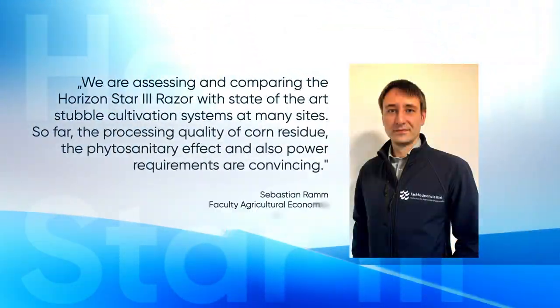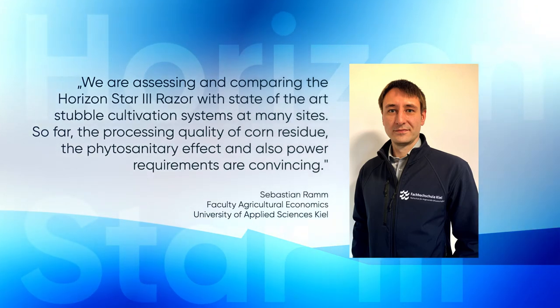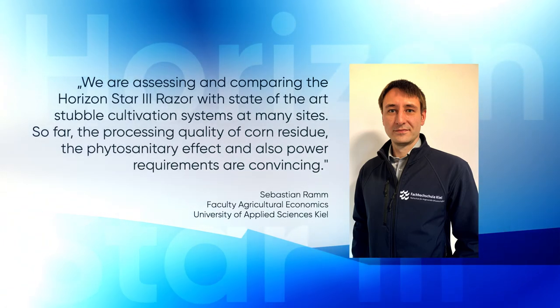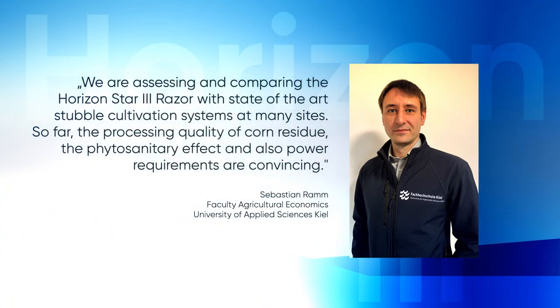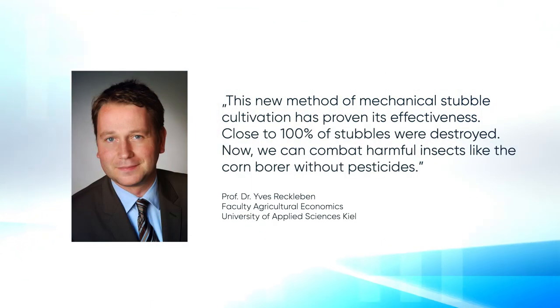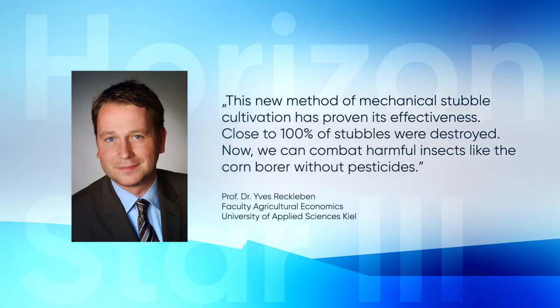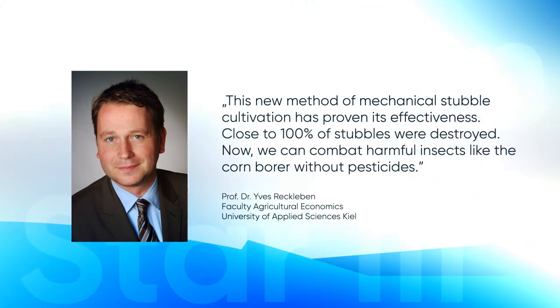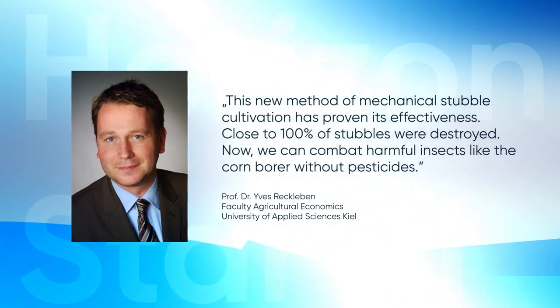We are assessing and comparing the Horizon Star 3 Razor with state-of-the-art stubble cultivation systems at many sites. So far, the processing quality of corn residue, the phytosanitary effect, and also power requirements are convincing. This new method of mechanical stubble cultivation has proven its effectiveness — close to 100% of stubbles were destroyed. Now we can combat harmful insects like the corn borer without pesticides.